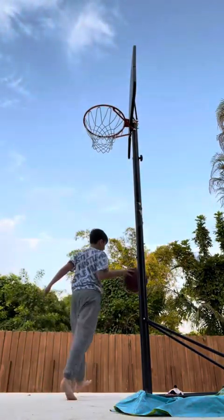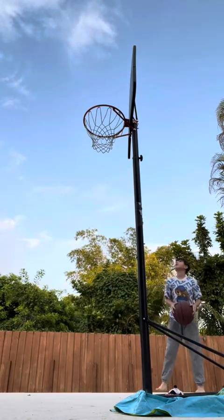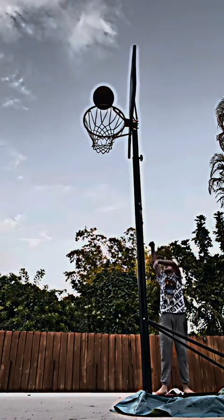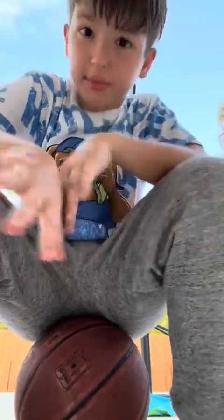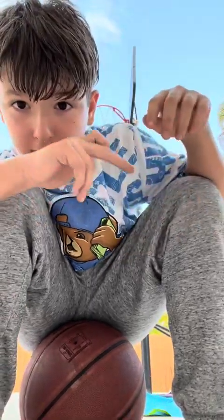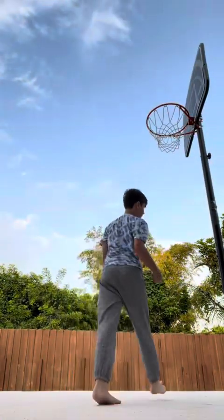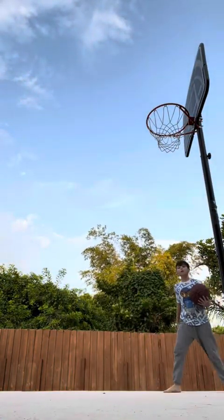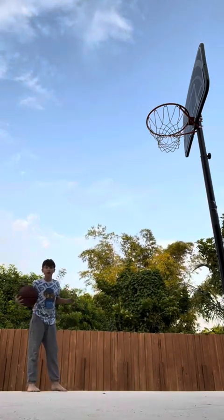Behind the backboard — first shot. I'm going to take five steps each time. So after this backboard, I'm going to take five extra steps for each next round. Got to take five steps from behind the backboard: one, two, three, four, five. So I got to shoot from here now.